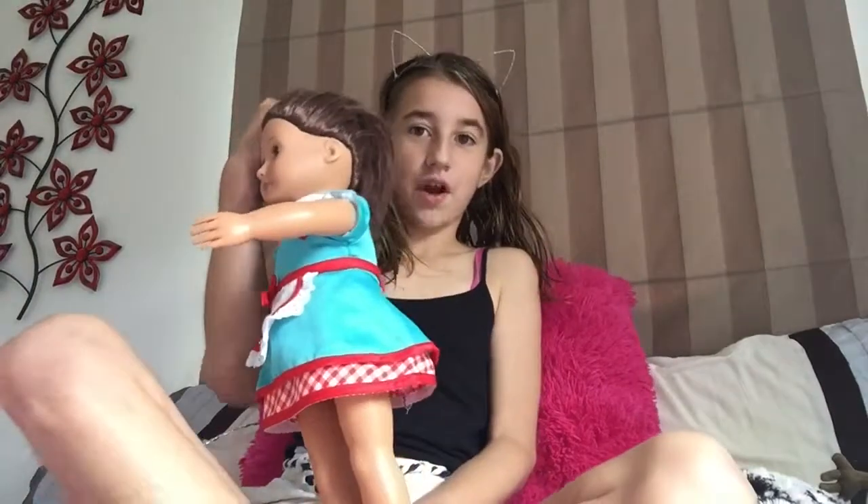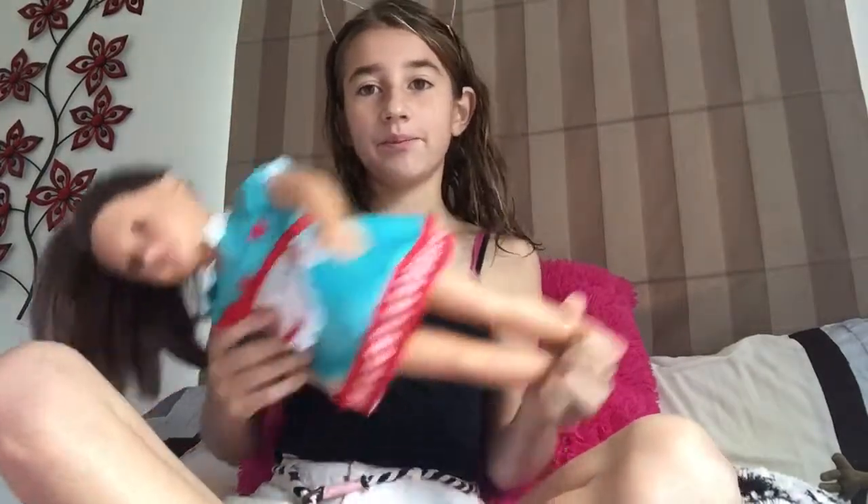Hey guys, welcome back to my channel! Today I'm going to be showing you how to make a headband for a generation doll. So let's get started. You will need some cardboard — I just got this one from Spotlight and it was like only 50 cents.